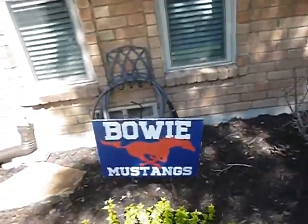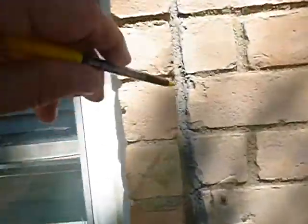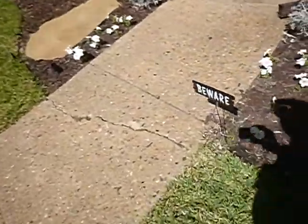Coming along, we've got some repairs that are pretty obvious. These are vertical windows and we've had some repairs, and then we've got some cracking that's been continuing. Welcome to North Texas — we're going to have some movement. See that crack? We're going to have it.